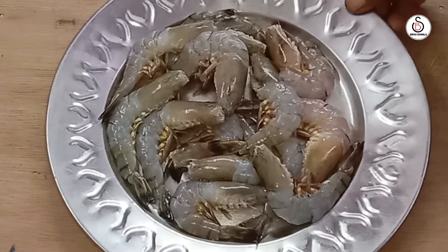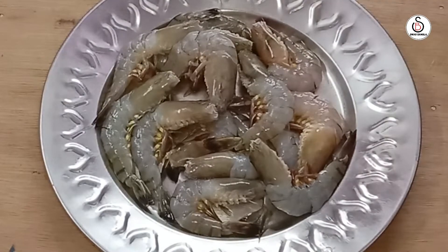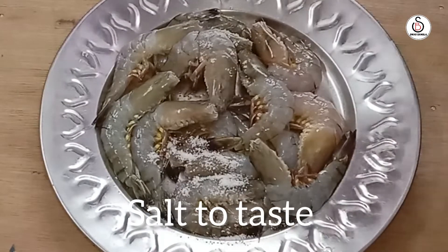If you have to look at the new product, you can check it out. With 300 grams of salt, the milk comes to the milk.